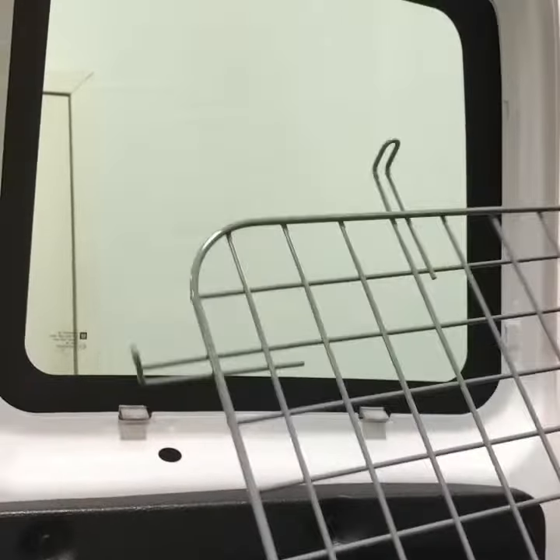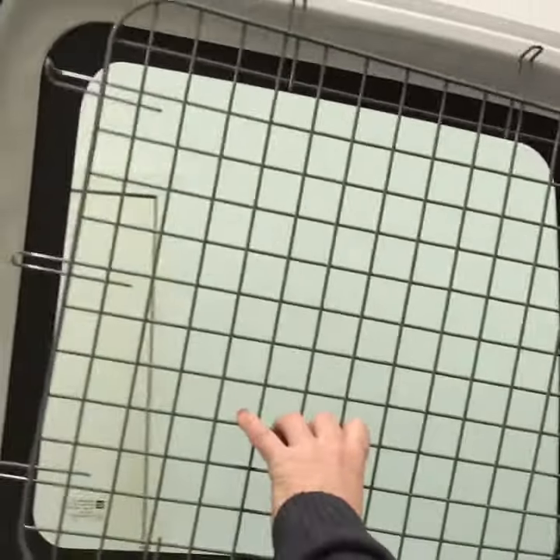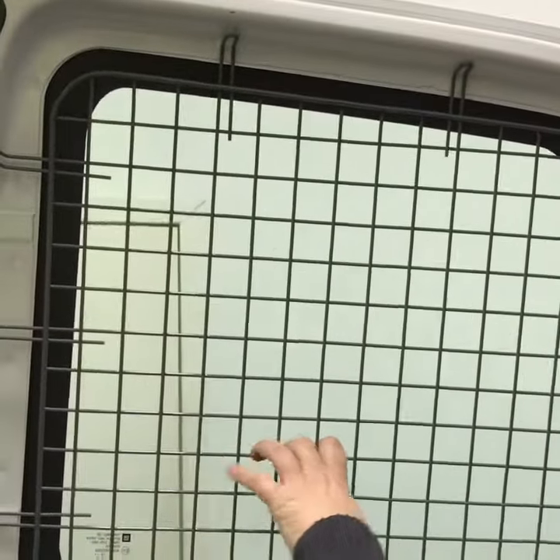Now we're installing window screens on GM, Chevy, Ford vehicles — doesn't matter.